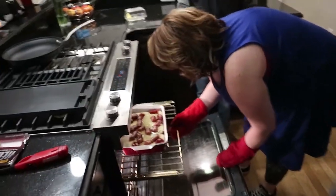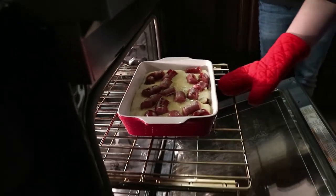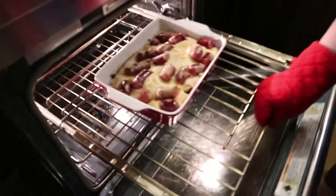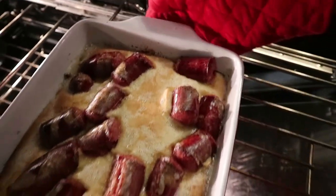I think it needs more time — just a little bit. But it smells so good. Guys, it looks good. We're going to do the reveal. Oh man, look at all that. That's perfect.